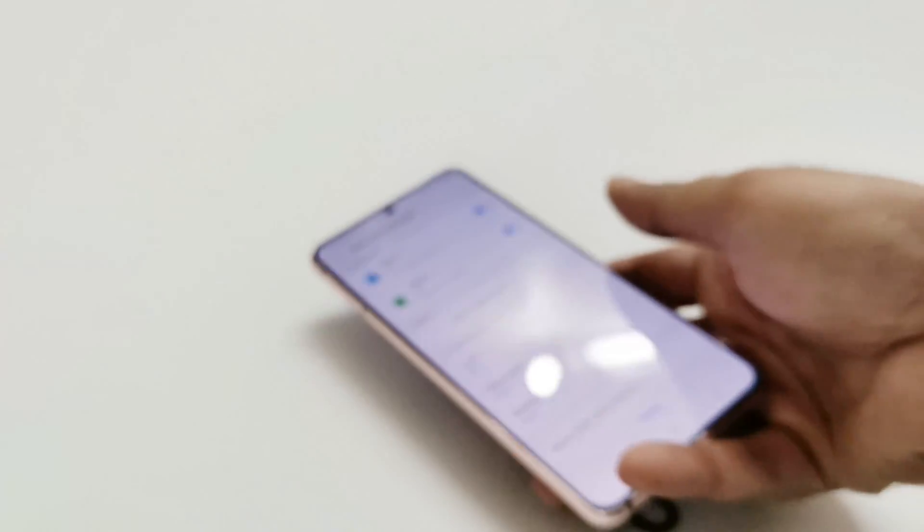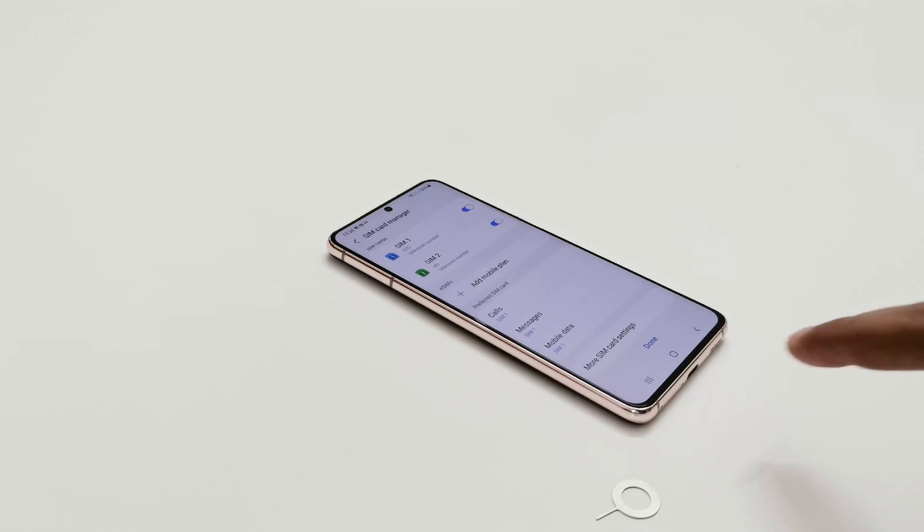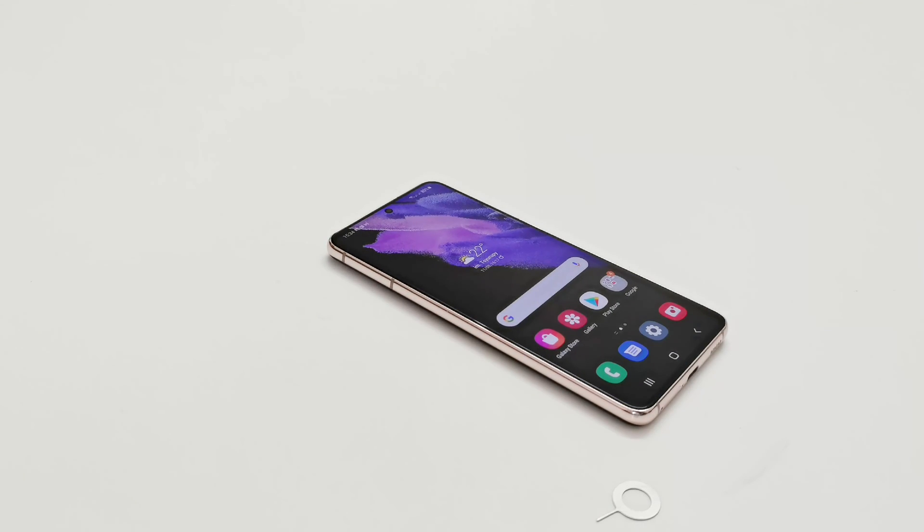So this is how you can insert the SIM cards on Samsung Galaxy S21 series smartphones. That's all for now friends — thanks for watching. If you found it useful, give it a thumbs up, share it with your friends, subscribe to the channel, and don't forget to press the bell icon to get notifications for future uploads. I'll see you guys next time. Have a nice day!